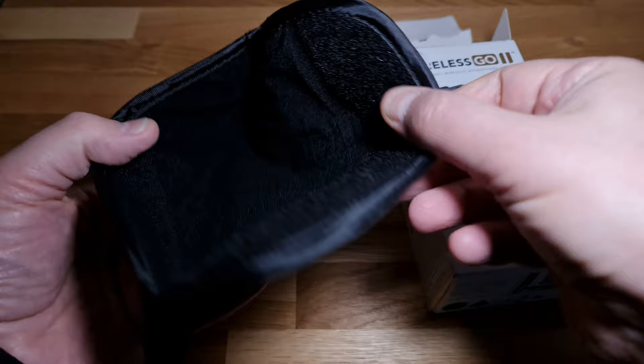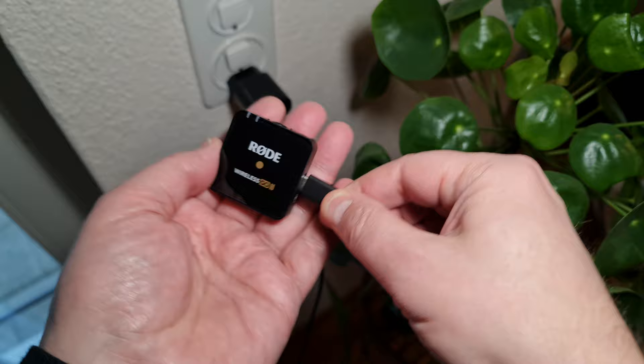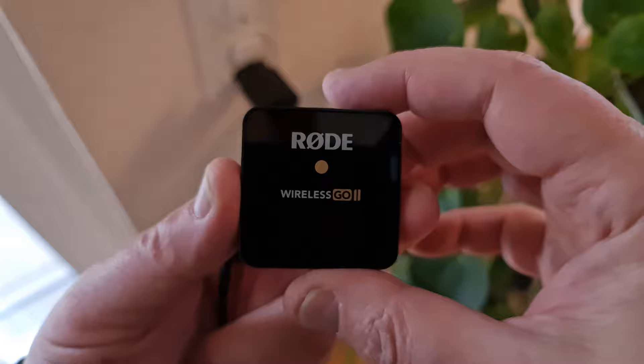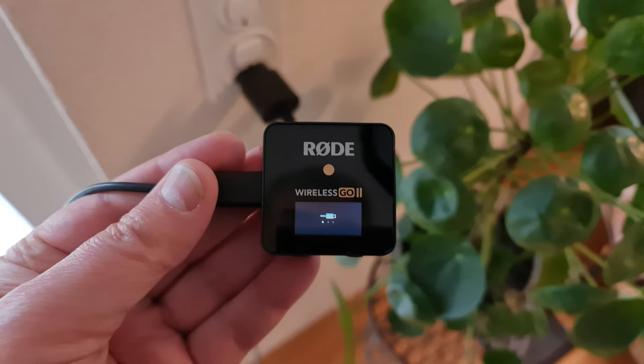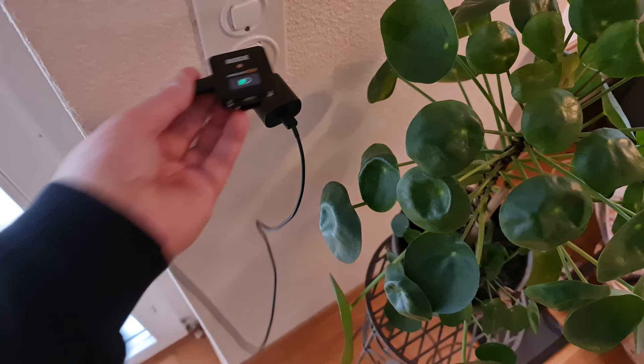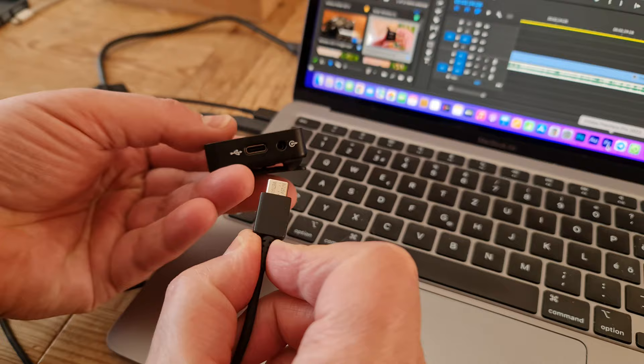The single version of this setup has a smaller pouch. Before you get started, I do recommend charging each device. Each one needs to be charged separately, so if you only have one charging method, that's going to take a bit of time. Each device has a USB-C port. I'm not really sure why we're still getting USB-A cables, when most of us are now using USB-C. I actually used the charging cable from my Samsung smartphone, and it works fine.